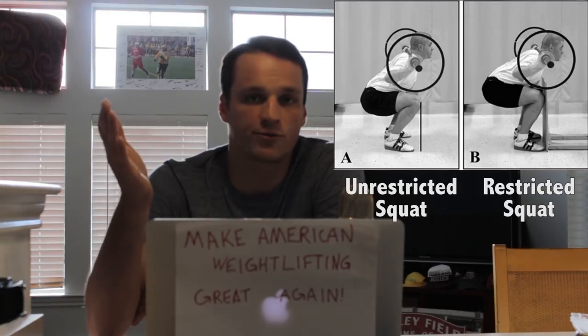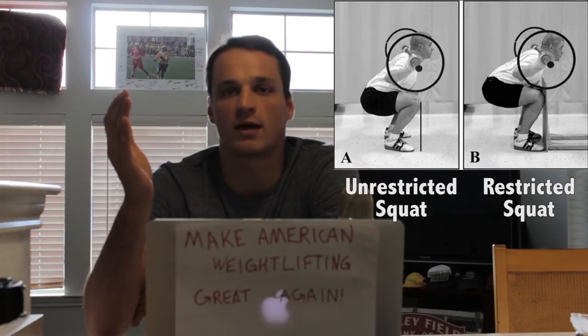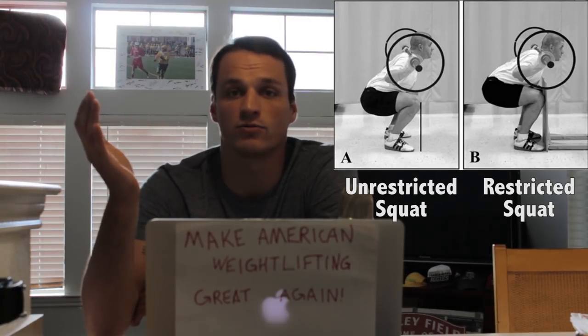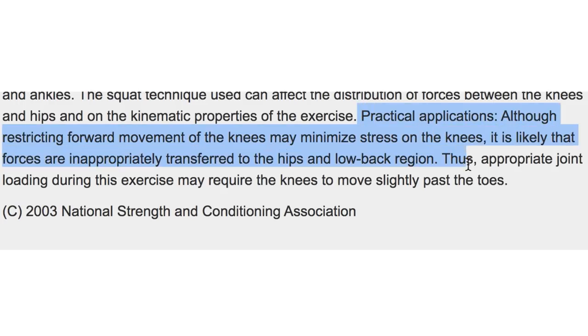The other subject had an unrestricted squat. There was no board in front of the toes, and the subject was allowed to push the knees past the toes as far as they wanted. The practical applications of the findings state: although restricting forward movement of the knee may minimize stress on the knees, it is likely that forces are inappropriately transferred to the hips and low back region.